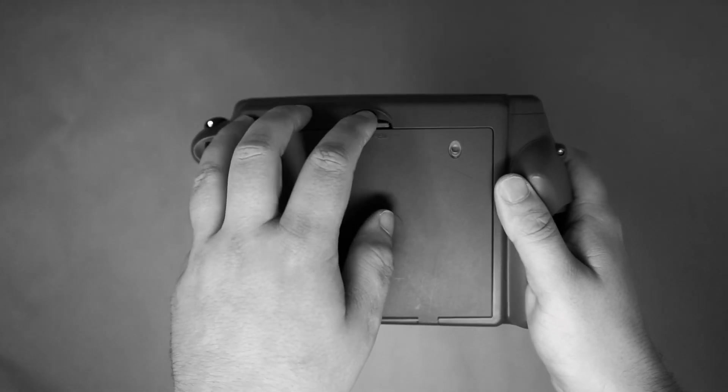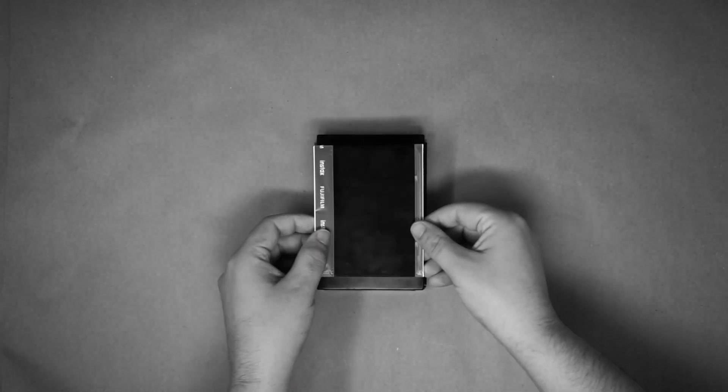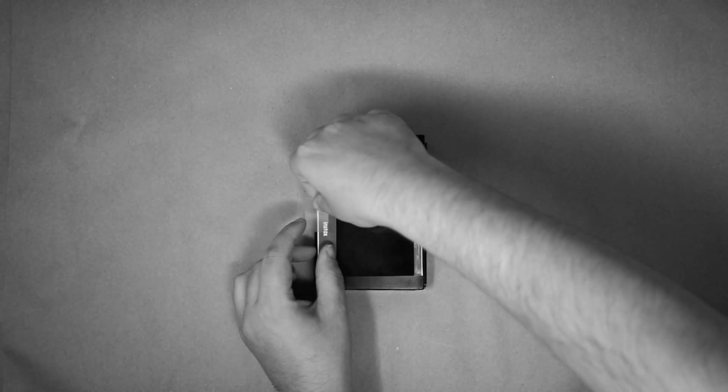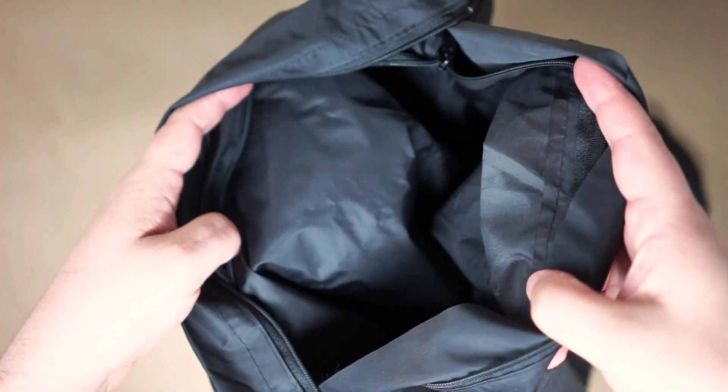However, after a lot of digging online — and maybe you knew about this, but I sure didn't — I found some folks who were experimenting using Instax film in their Polaroid cameras. Here's how that works: you go into a dark room or dark bag, take a single unexposed frame from an Instax pack, tape that single frame in an empty Polaroid pack or any other pack that fits, and put the pack in your Polaroid camera.